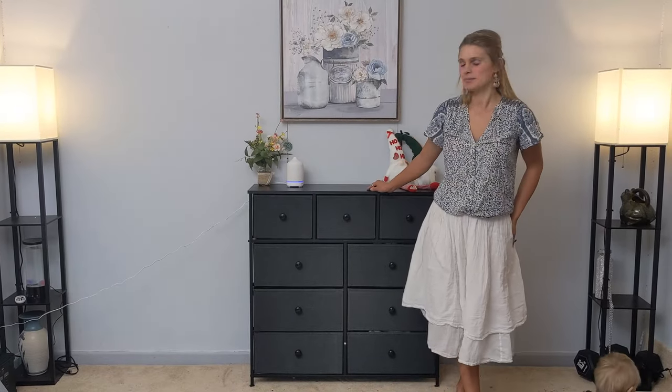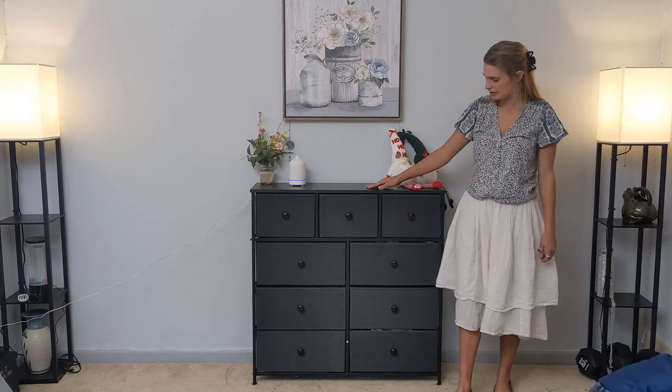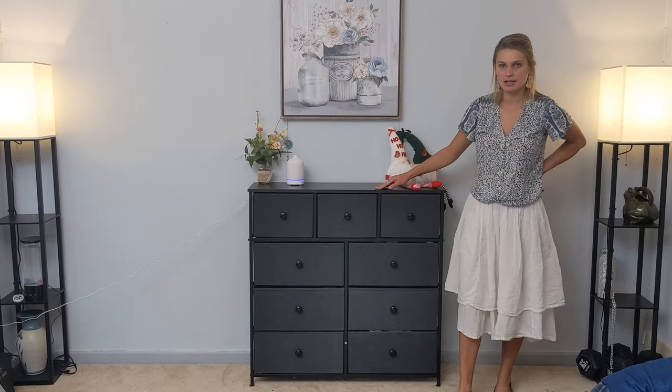Hi friends, today I have this amazing modern dresser I just got in the mail. It was super easy to assemble, everything was labeled.